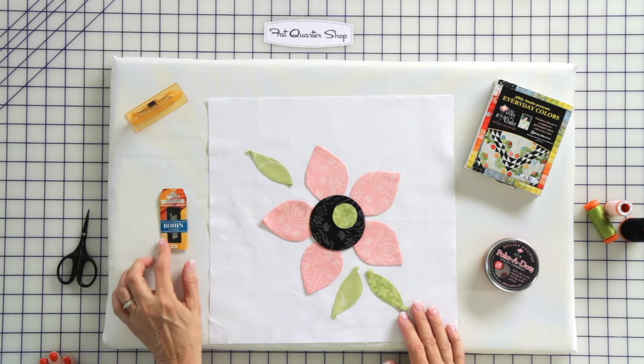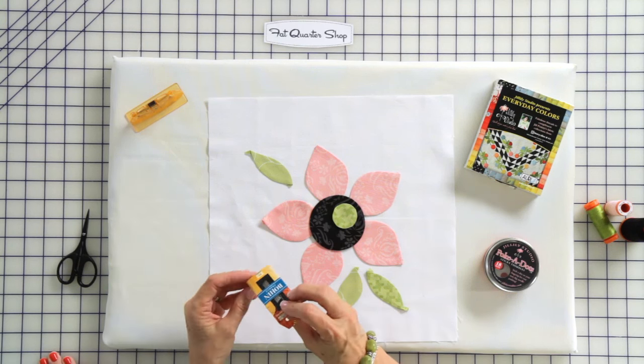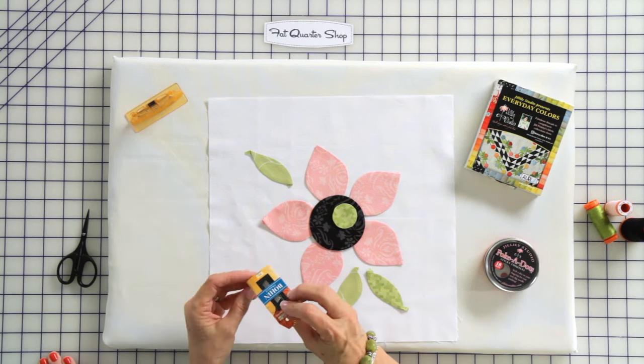I want to show you a few of the supplies that I use when I'm stitching. Of course, you're going to need a needle, and this is my favorite needle. It's Bowen, made by Bowen in France. This is the applique needle, size 11. I like the Bowen needles because they are one of the only needle makers in the world that still sands the inside of the eye so that your thread doesn't get those burrs and break. They also have a really thin shank and don't have a bulge at the eye of the needle, so it doesn't leave a hole in your fabric as you're stitching.